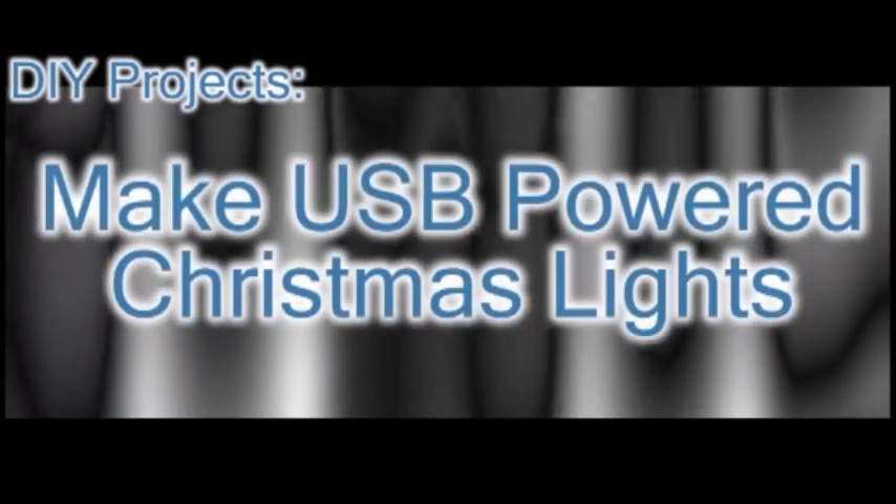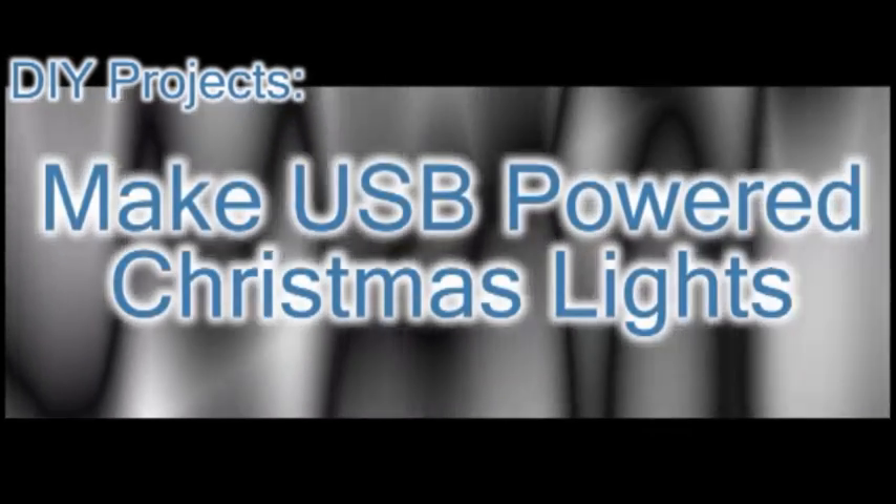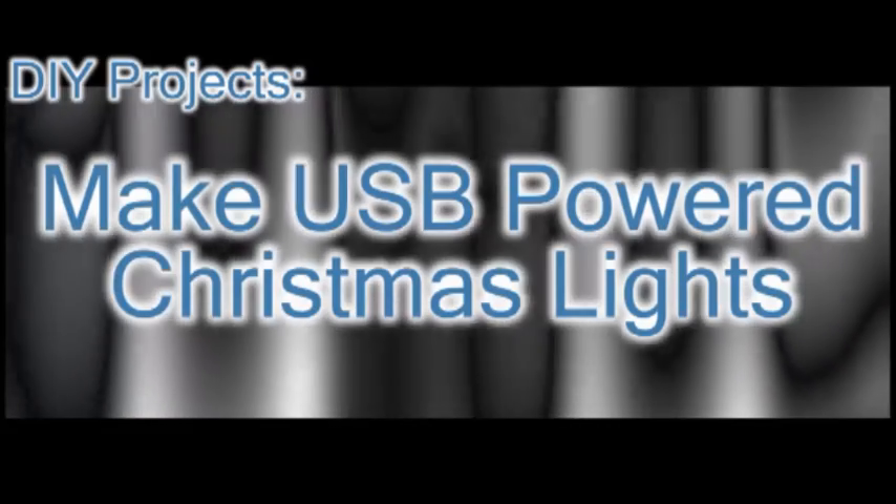Welcome to Tinkernut.com's videocast. If you enjoy these videos, please support them by subscribing or commenting below. In this video I'm going to show you how you can take a set of battery powered Christmas lights and convert them to USB powered Christmas lights so you can decorate your computer area.